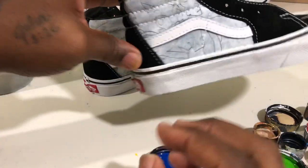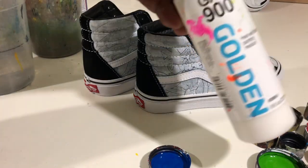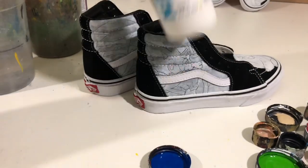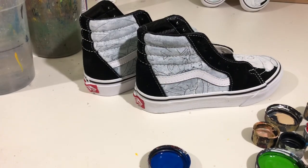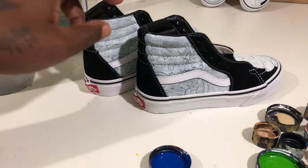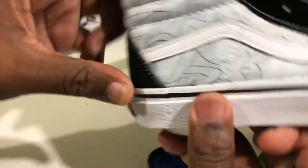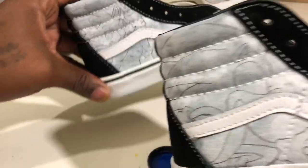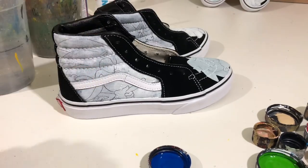Inside of the Vans skate shoe there's a canvas material. When painting on that, you want to use your fabric medium. I suggest the GAC 900 by Golden. You also want to have your heat gun by your side, because this fabric medium is a heat-setting fabric medium. I just use a blow dryer, which works too, but I think I might upgrade to a heat gun.